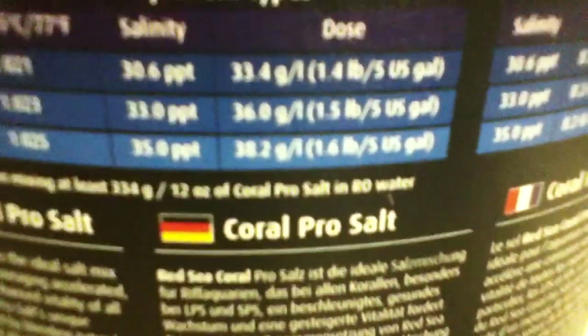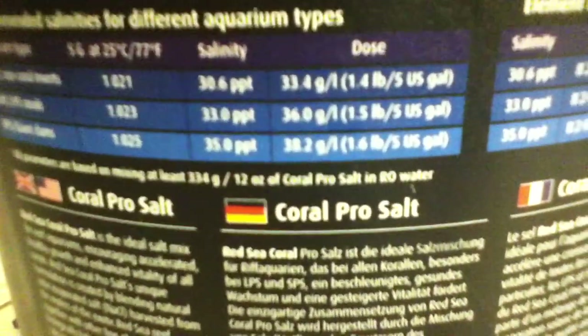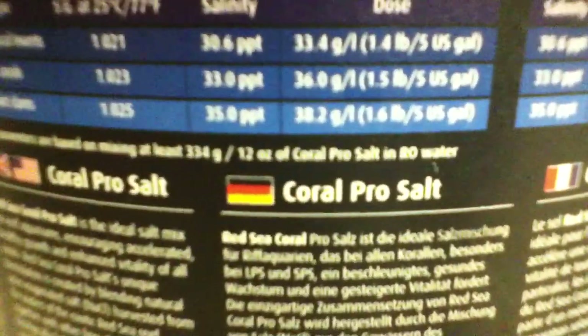You figure out grams per liter based on however many gallons you want to make. For fish with no corals it's 33.4 grams per liter, for soft and LPS corals it's 36 grams per liter, and for SPS corals and clams it's 38.2 grams per liter.